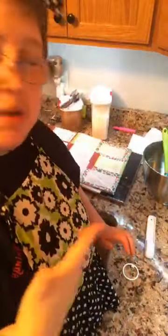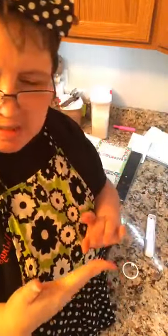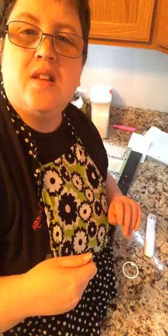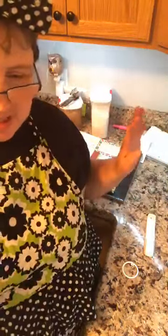I am making a hummingbird cake, which has bananas, pineapple, pecans, and cinnamon in it. After it bakes, I just top it with a cream cheese icing and sprinkle chopped pecans on the top.